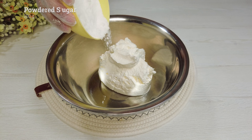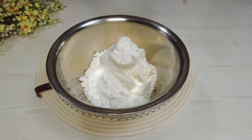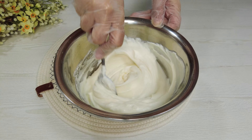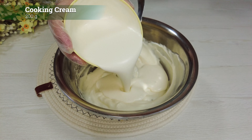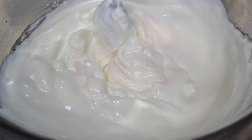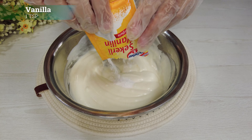Labneh cheese. Powdered sugar. Stir for a while. Cooking cream. Vanilla.